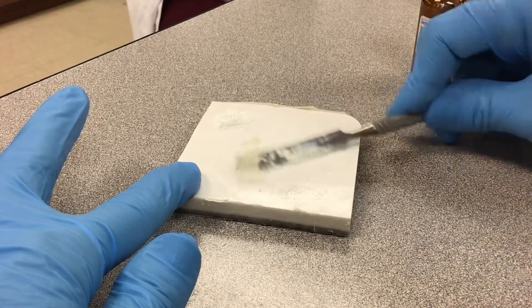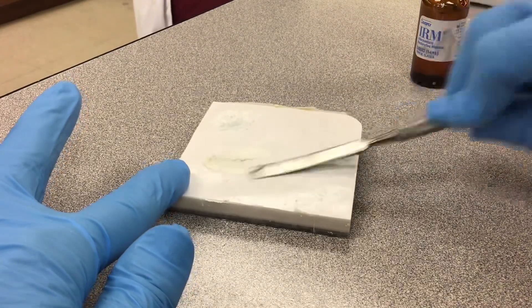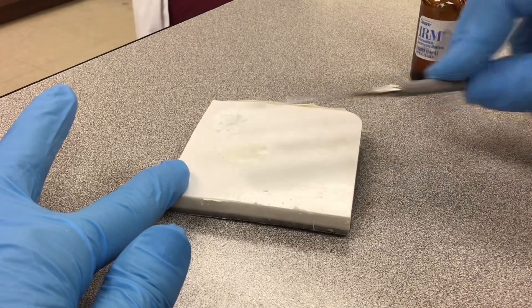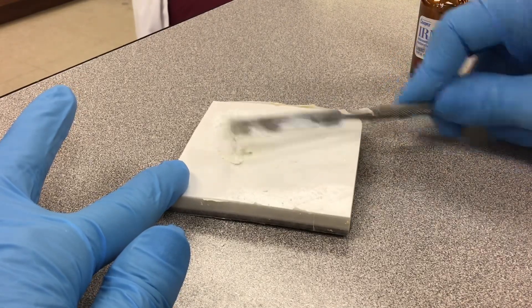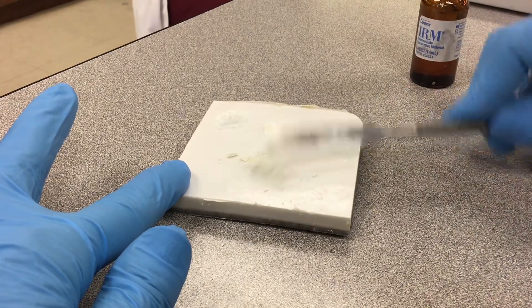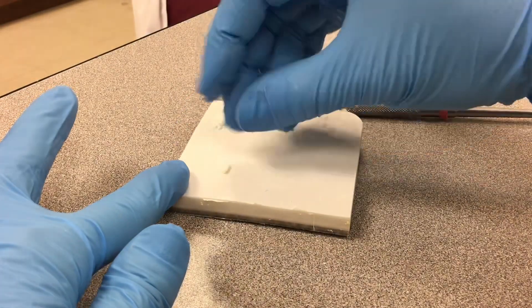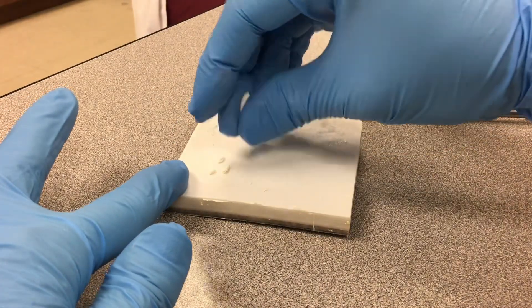See how it's sticking up? Now this looks pretty good. I'm actually going to roll it — see how it seems real flaky? I'm going to get it and roll it into my finger, rolling it into a ball.